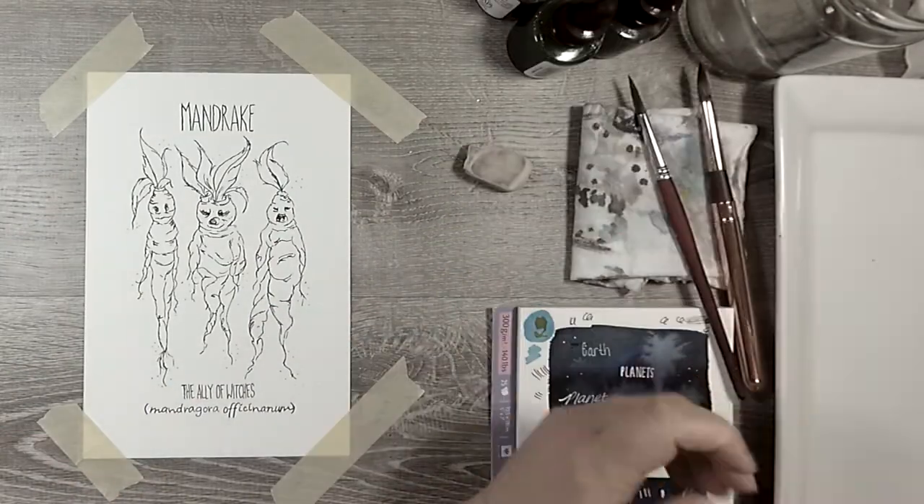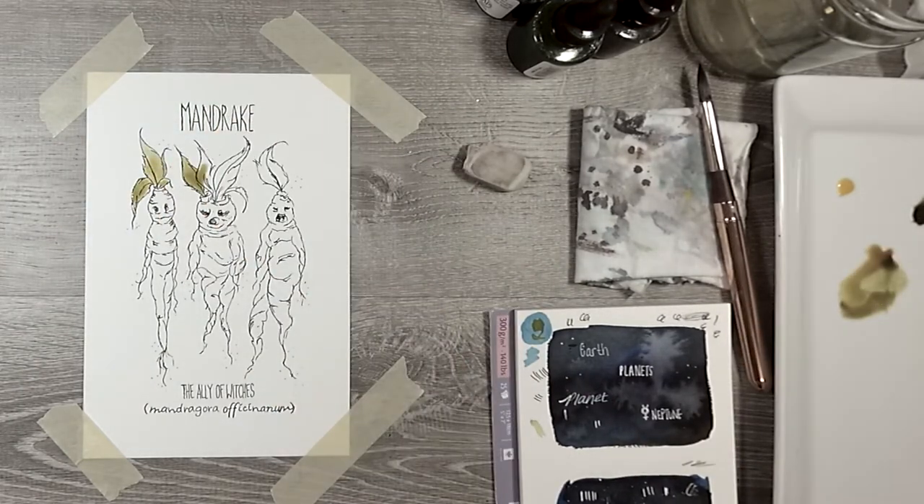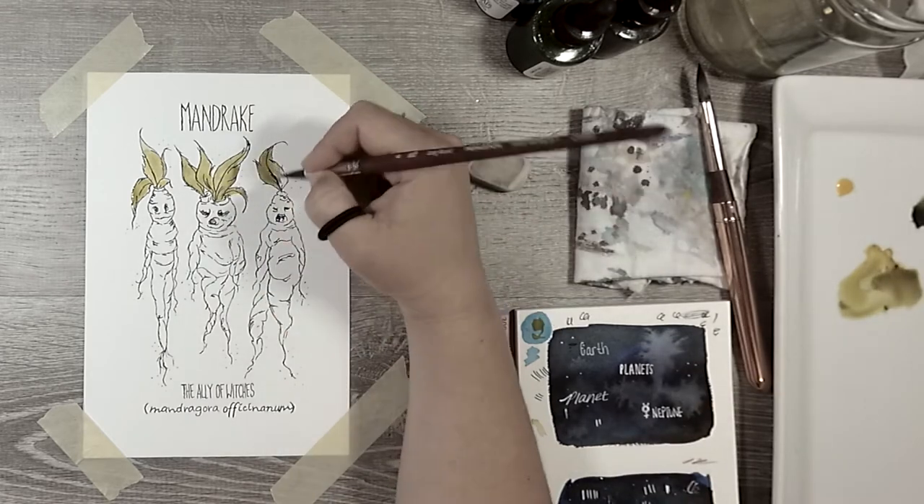I am happy to report that we are so close to the halfway point of this zine, which is very motivating to keep finishing it.